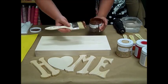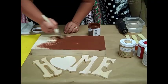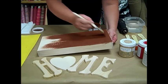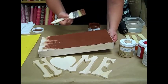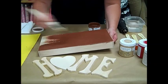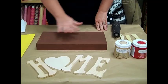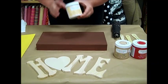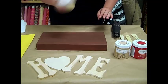Now this paint goes a long way. Now that our base coat is dry we're going to add our crackle medium. Crackle medium is a two-part process — you always do your base coat first.